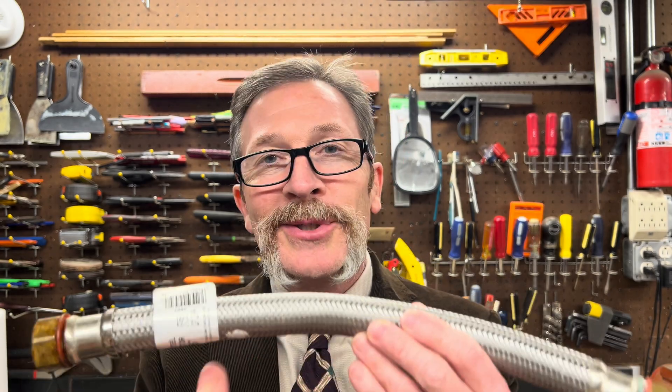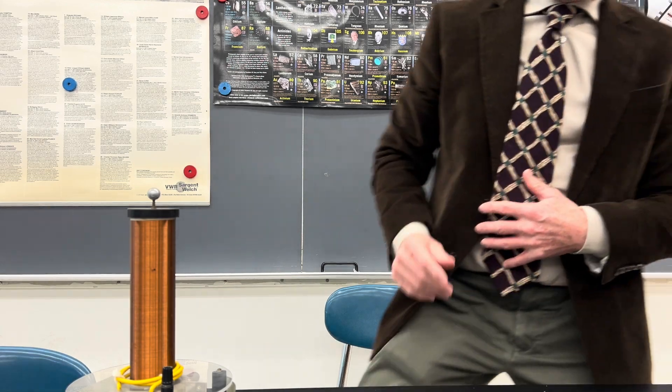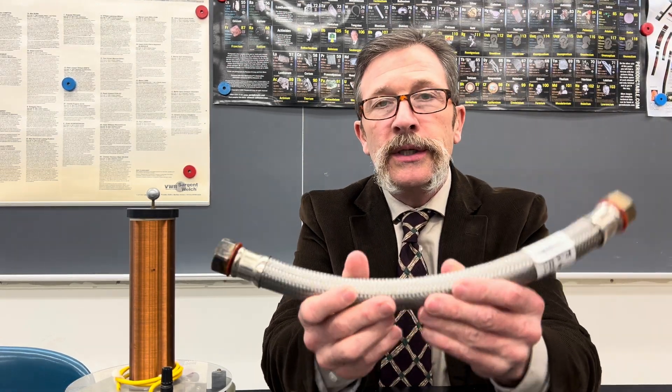The answer that students typically give is 'it's the hose — what else could it be?' We don't really get any other answers. They'll come up with a whole bunch of other ideas, but that's it: the hose. To help us solve the mystery of why we have a leaking hose, let's take a look at what a hose is.